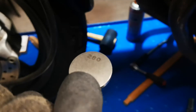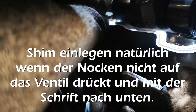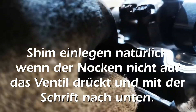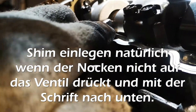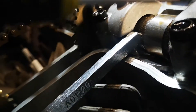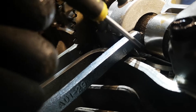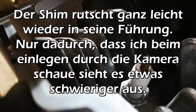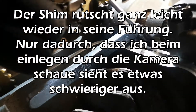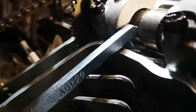Jetzt baue ich das erstmal provisorisch wieder ein – das heißt provisorisch, ich mache nicht alles zu. Die 280 muss im Prinzip nach unten. Ich muss den dann rein theoretisch bloß einlegen wieder, und dann sollte der wunderbar reinrutschen. Den Magnetschraubenzieher brauche ich jetzt nicht. Jetzt schieben wir den im Prinzip bloß wieder an seine Stelle. So, ist er wieder drin.